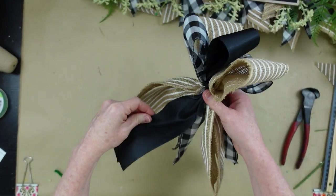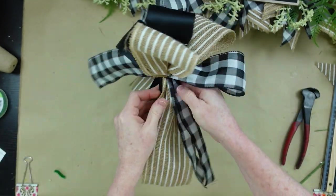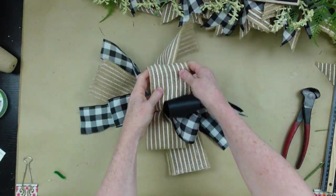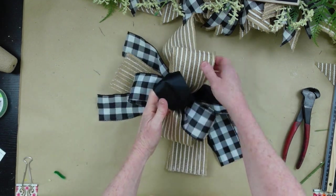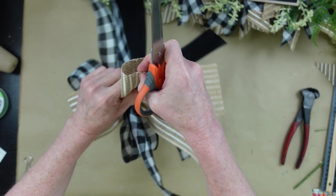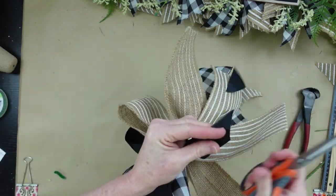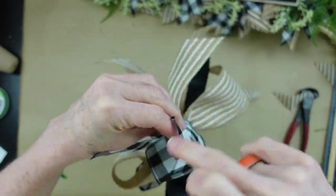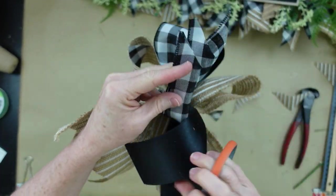Now I'm working on the tails — pulling them outward and kind of upward so they're on top where the loops are. The tails of the funky bow aren't going to hang down; they're going to spread out kind of like an octopus. So I'm fluffing the bow, twisting things around, and dovetailing the ends. This always gives it a nicer look. I wouldn't recommend leaving them with a flat cut because they'll probably ravel, so dovetail each one of those tails all the way around until they look gorgeous.